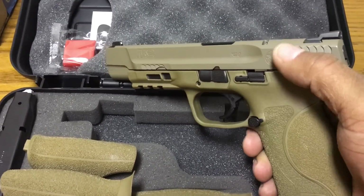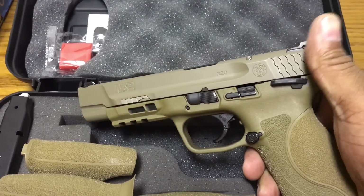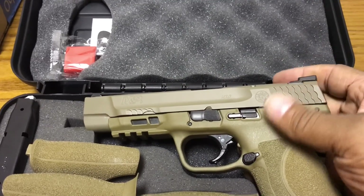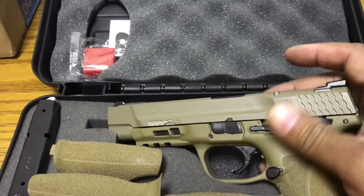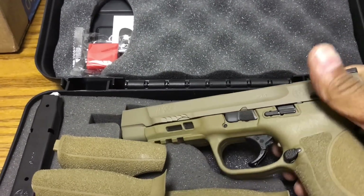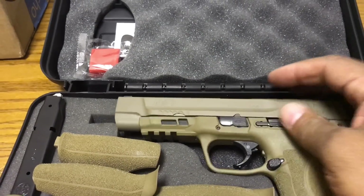The M&P 2.0 — this is the five-inch version in Flat Dark Earth. I think they've got three versions out so far: the five-inch in Flat Dark Earth, and then two black ones — a four-and-a-quarter inch with and one without the safety.